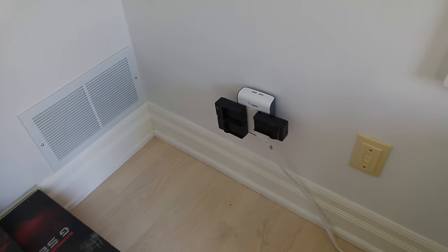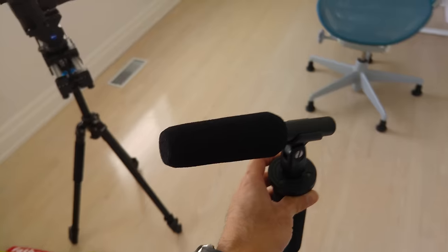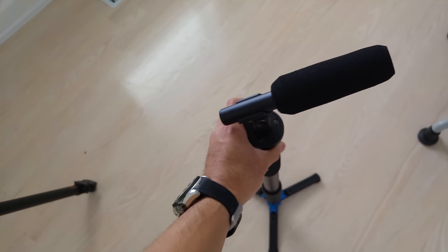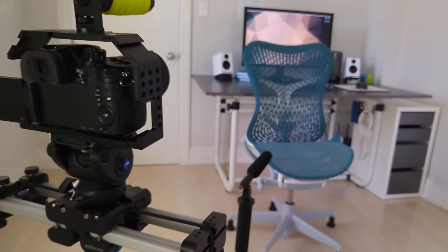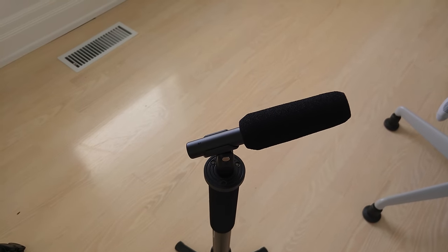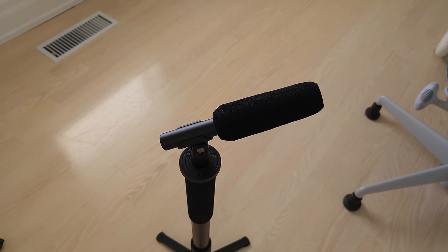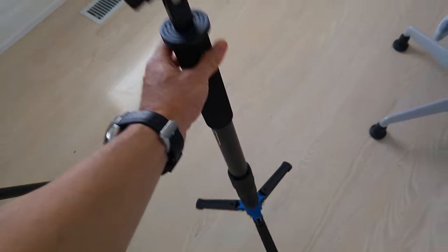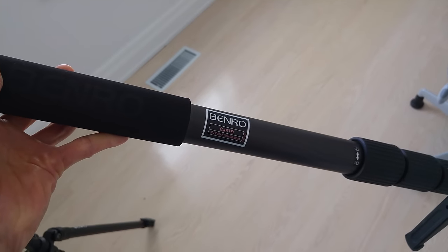This is a charging station where I just put all the battery chargers. This is a mic — the way I've recorded my audio is I'll put it here, just out of the camera frame, and I'll kind of talk in front of it. This mic is, I think, like a knockoff of some Audio-Technica mic. It's unbranded, just some cheap knockoff, but it sounds good so I continue to use it. It's sitting on a Benro Carbon monopod, model number C48TD.